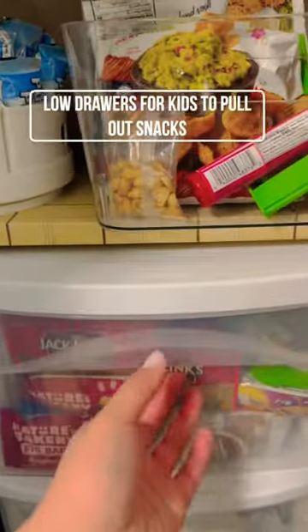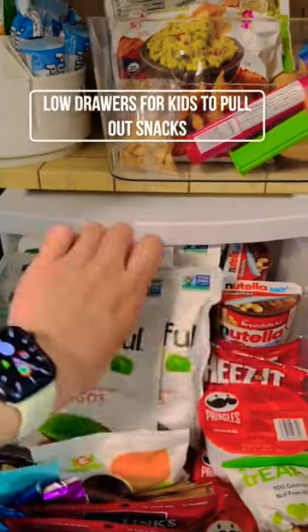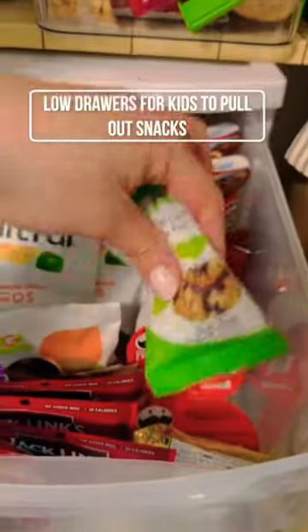In here are all the bulk items that aren't in those snack size containers. This drawer is low enough for the kids to reach as well. I love keeping healthy snacks in here for them to just grab and go, and also just yummy snacks. I like to keep a balance of both.